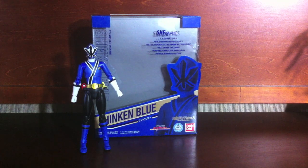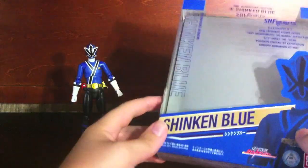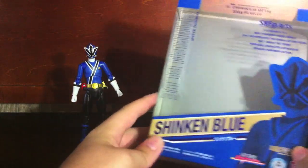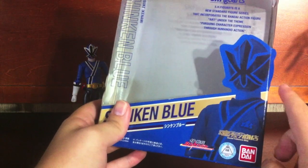Hey YouTube, Shukenshobi here with a review of the SH Figure Arts Tamashii Web Exclusive Shinkan Blue. The package is very much like Shinkan Red and Shinkan Gold before him, however done in a blue color — obviously because he's Shinkan Blue. A picture of the toy right here.